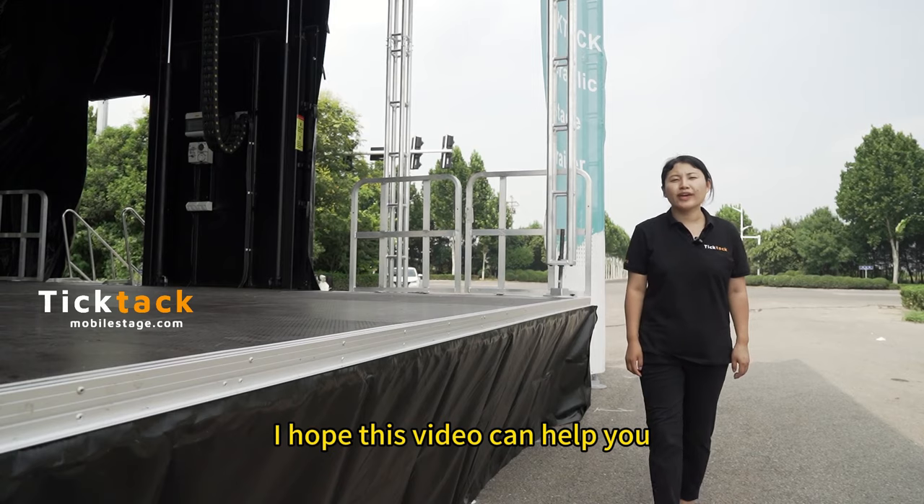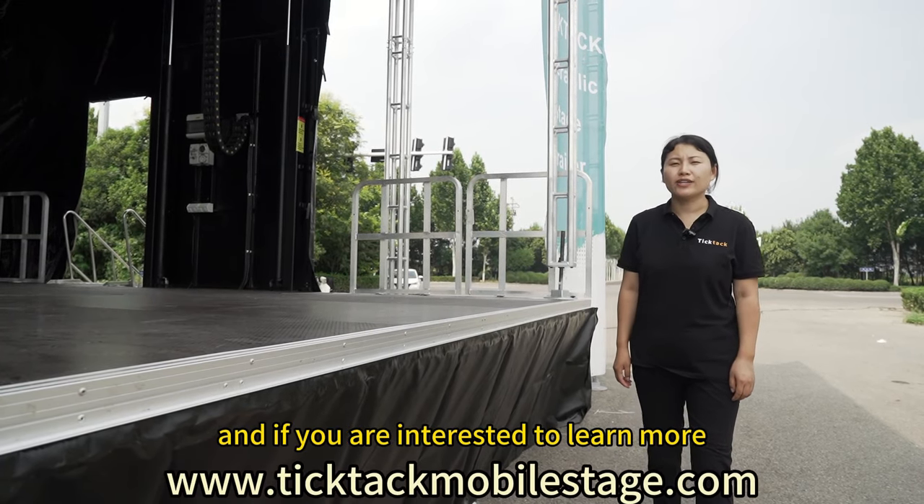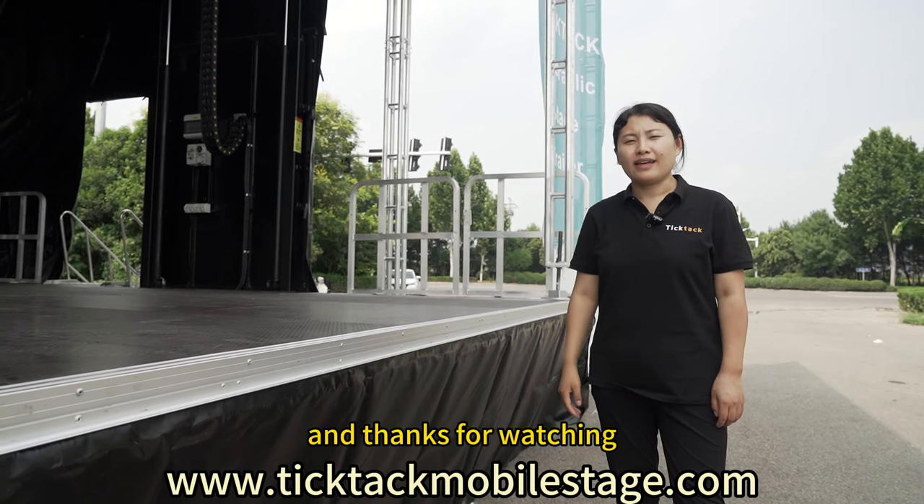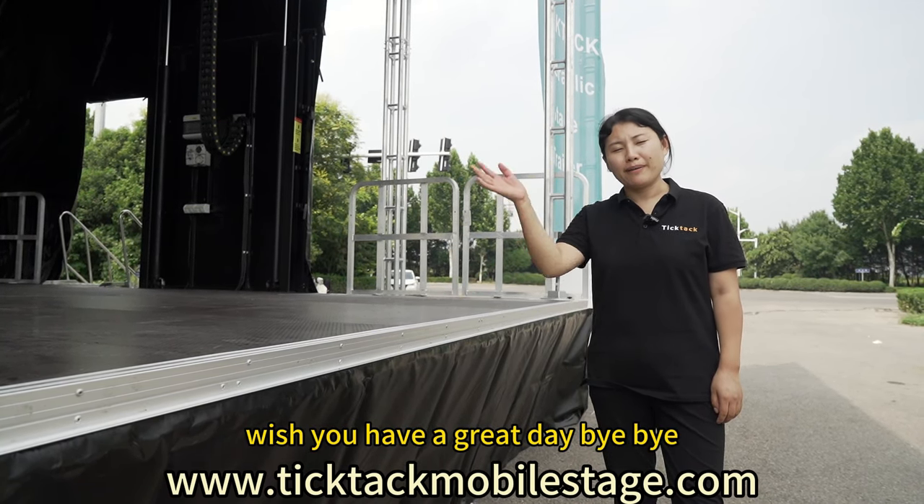That's it guys. I hope this video can help you, and if you are interested to learn more please feel free to call us. Thanks for watching. Wish you have a great day. Bye bye.